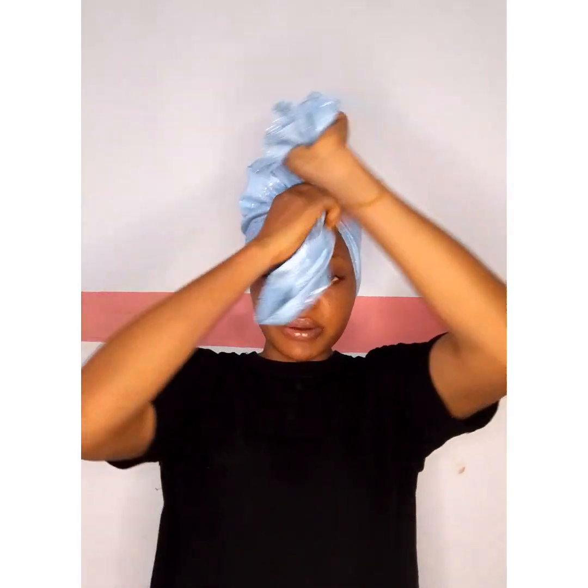Take the part that is not pleated around the one that is pleated, and take the excess to that middle part you opened earlier. Dip the excess into it and cover the middle part up. Then use an office pin to pin it down and cover that place up.